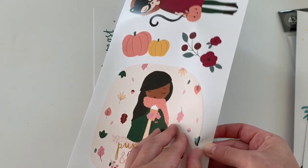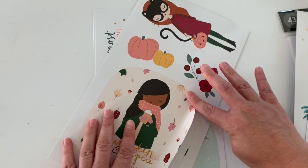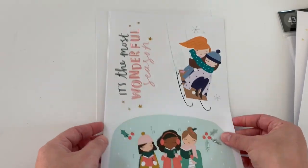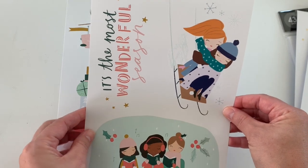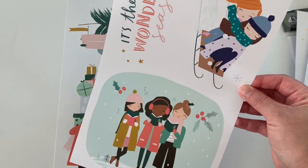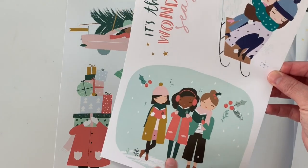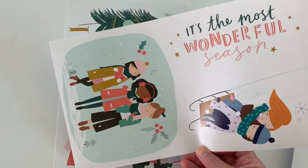Look how giant this sticker is! Oh my gosh. Be careful with these — definitely know where you're gonna stick them. Lastly, I think this is winter. These would be cute — kind of, I mean, they would be really large gift tags, but they're really cute. I would probably reuse them if I made them into a gift tag, maybe for a large bag or something.